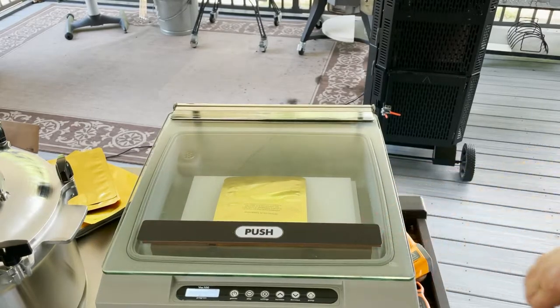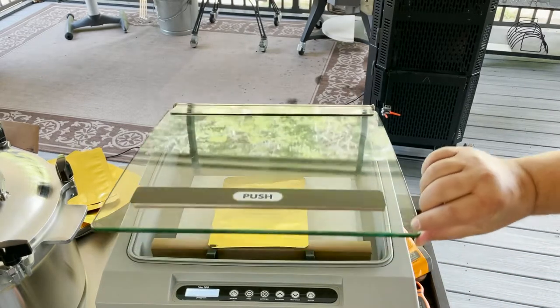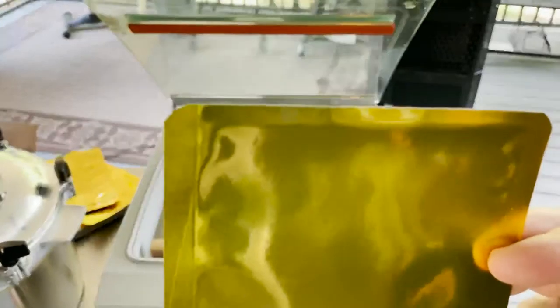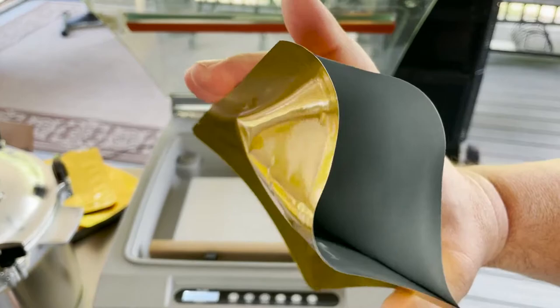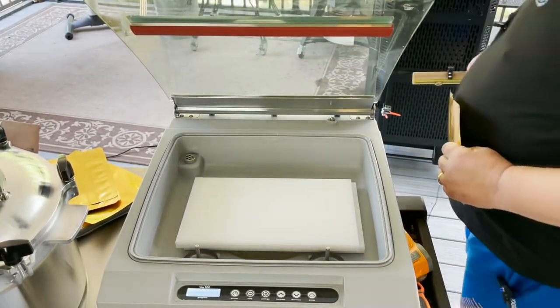There might be some more expensive commercial chamber sealers that have a seal bar you can use retort bags with, but most commercial chamber sealers do not have a built-in seal bar for retort or mylar bags — you've got to get a special seal bar or a special machine. I went ahead and ran the seal cycle on the retort bag, and as you can see, it looks like it tried to seal at the top but it really didn't seal anything — it's wide open. It didn't have enough power. So we're going to take out the original seal bar.